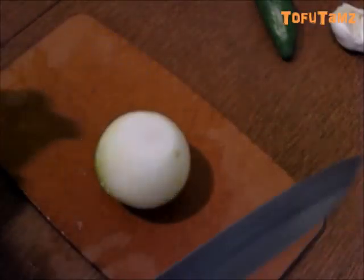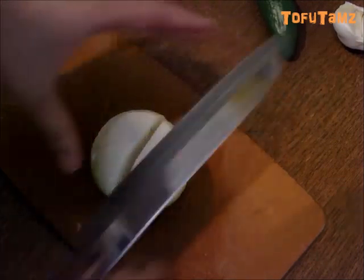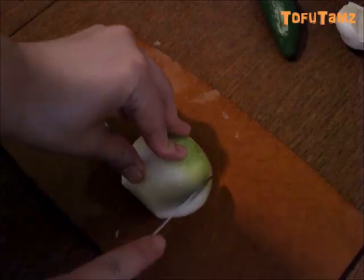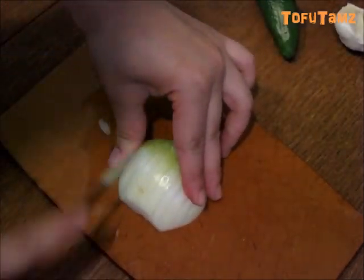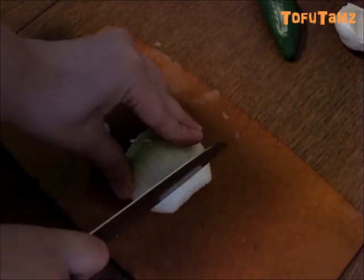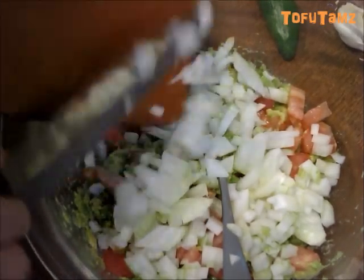Alright, time for the onion — we're going to dice this up too, and we're going to add the onion into the avocado dip.